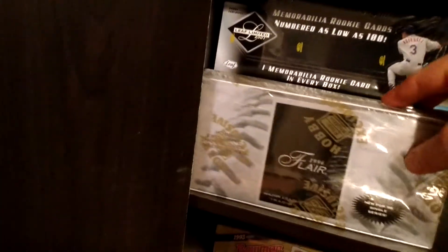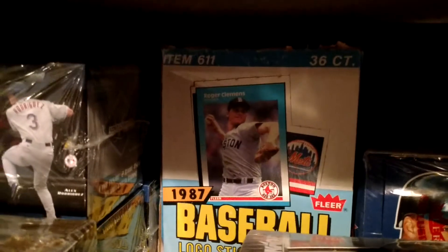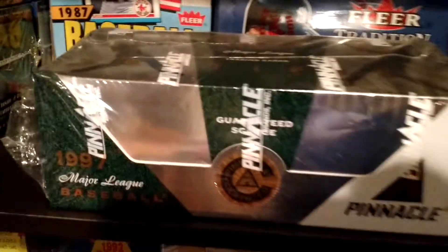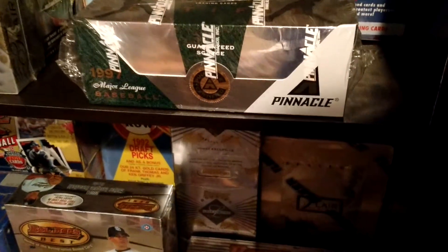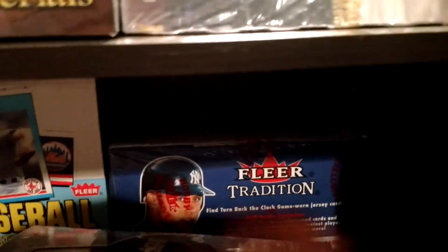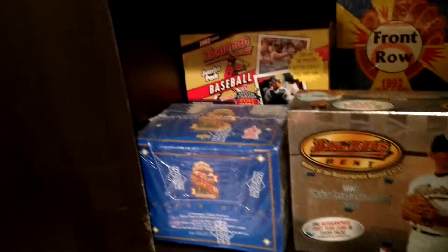Flare — awesome product, always has been, always will be. 96 Hobby Box there. In the back, 87 Flare — cool product, landmark product, pretty iconic. 97 Select Certified, or Pinnacle Certified as it was called in 97. In the back there, that's 2001 Fleer Tradition Baseball.